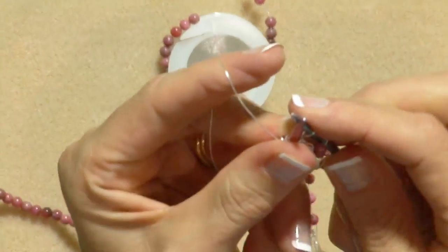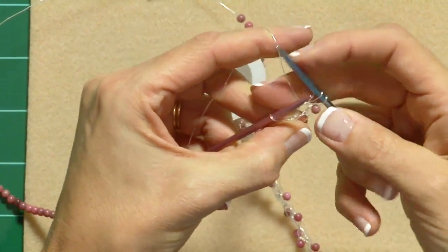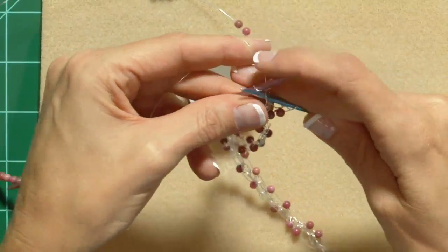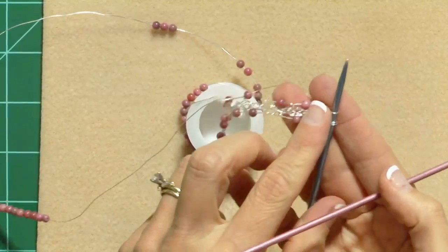It is a little bit more awkward to get those purl twos together with wire, so you will go slowly. And then knit one. Stretch them out at the end of the row and turn your work.